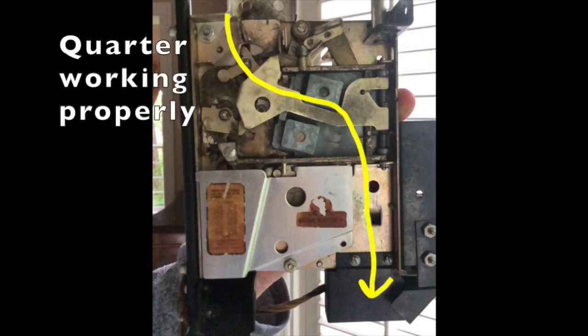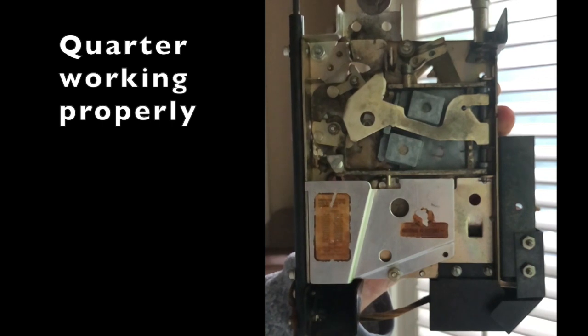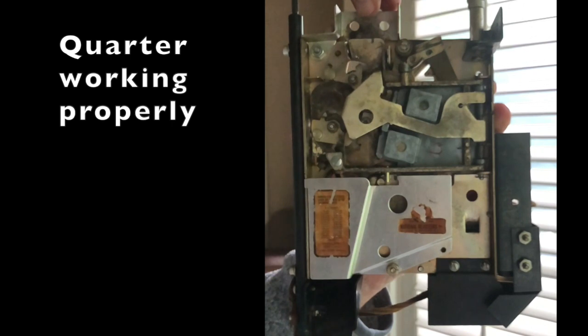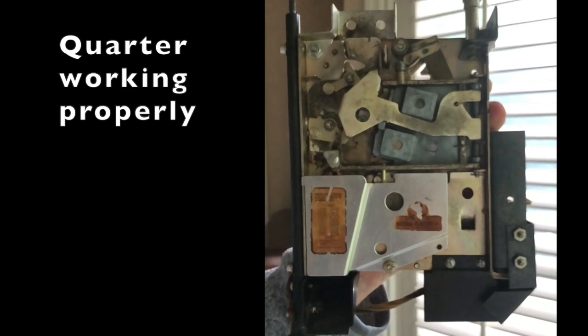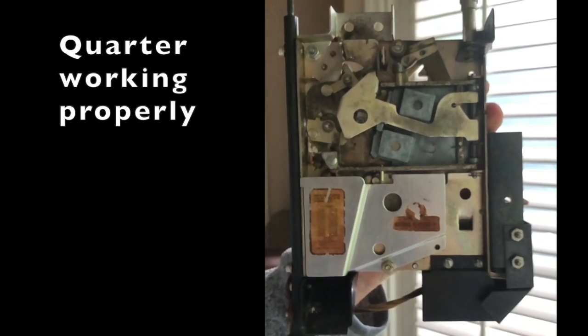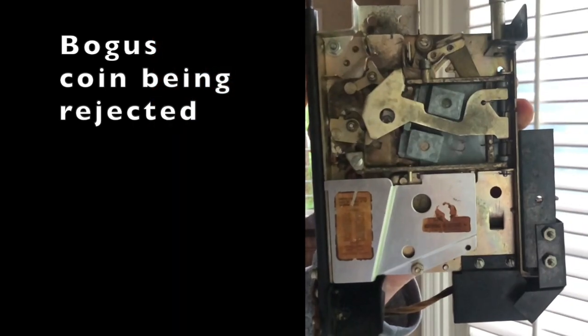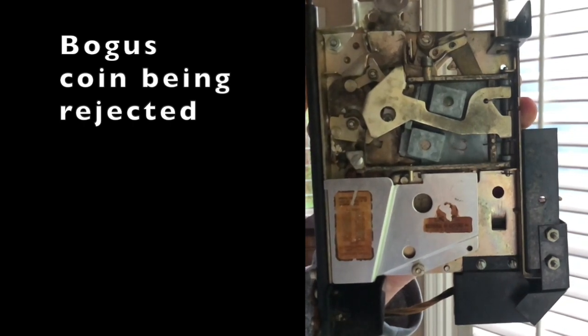Now we're going to show a quarter dropping through in slow motion. It will be attracted to the magnets, which pull it to the right, causing it to go into the slots where it's counted as a normal good coin. Here's a rejected one — it comes down and doesn't have as much magnetic flux affecting it, so it's not pulled as far to the right. It drops more through the center of the unit and gets picked up and out the reject slot.